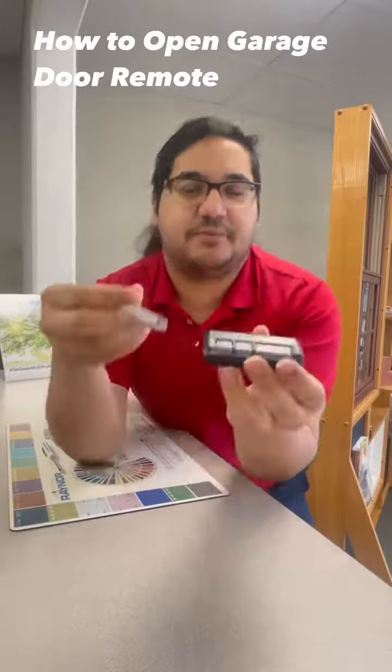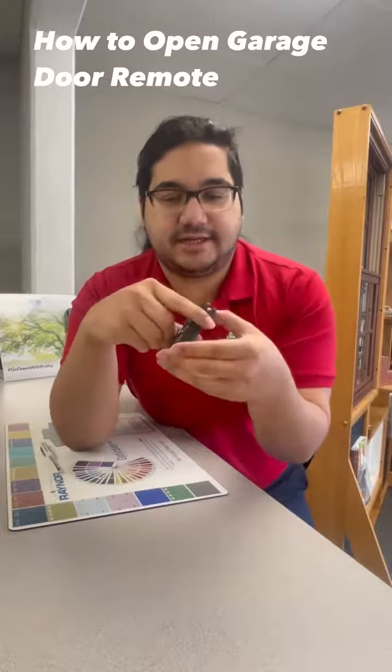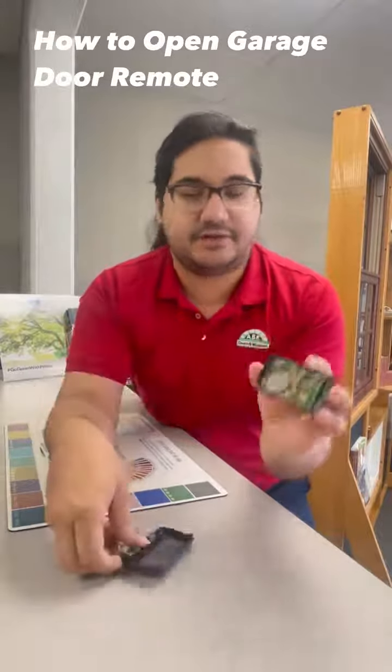So you work it around. There you go. And if you hear snapping, it's a good thing — it is not breaking, I promise. It's a quick snap. You keep twisting it around and there you go.